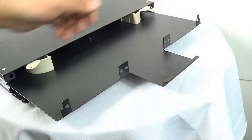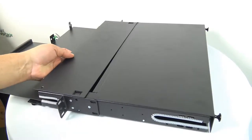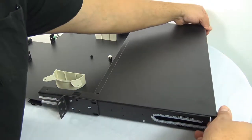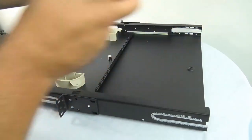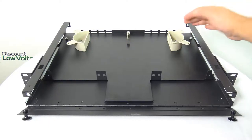You have a removable front and rear cover that provides easy access to cables, a slide-out tray with easy-to-grip raised edge, cable management spools for effective slack management, and optional splice trays to assist with cable splicing.